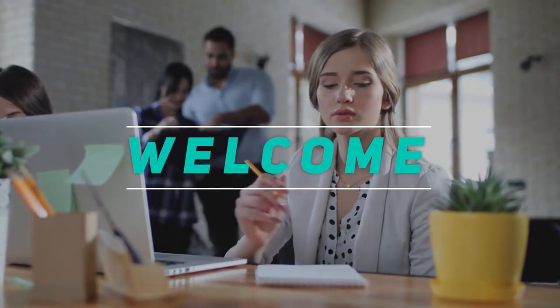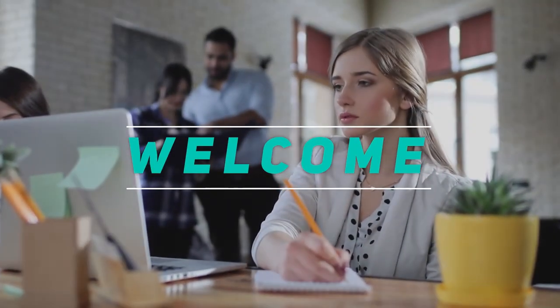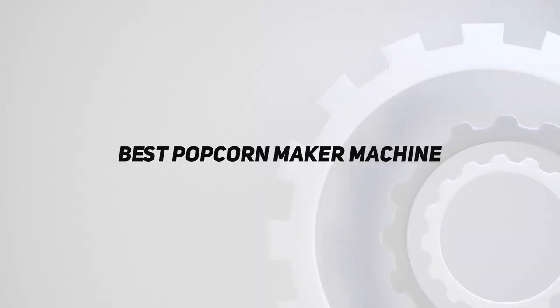Hey, welcome back to my channel. In this video, I'm gonna talk about the top 5 best popcorn maker machines.